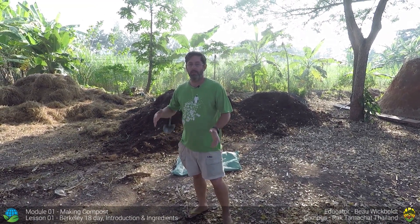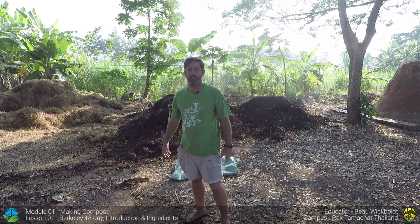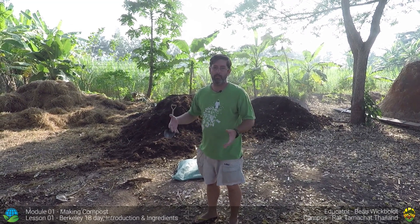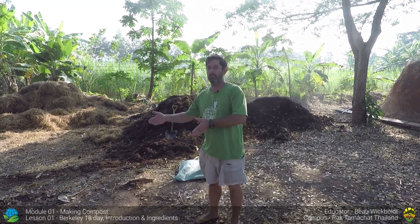Welcome to the permaculture practical series on making compost. Today we're going to bring you through all the steps you need to make compost for your family, your farm, or your garden. First we'll talk about where we get resources, or what products you might put into your compost.